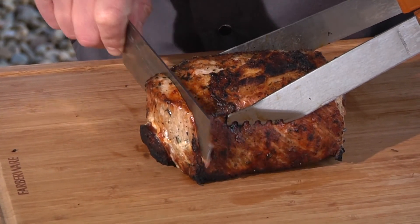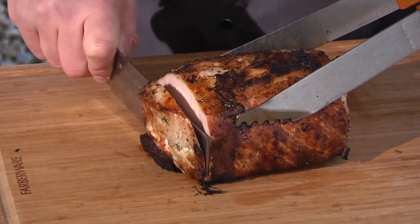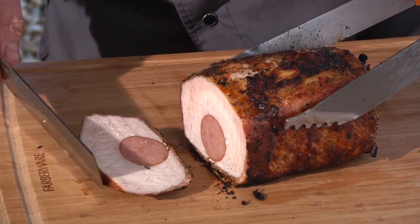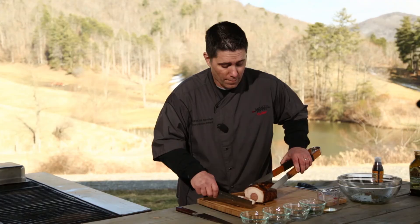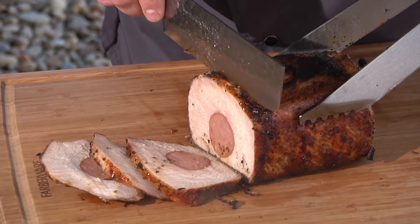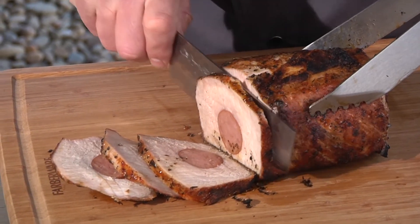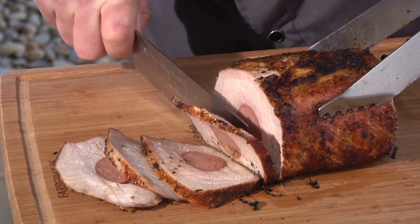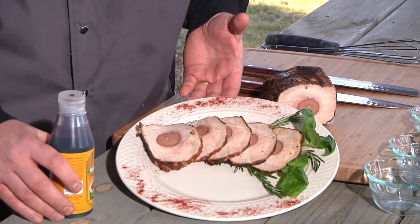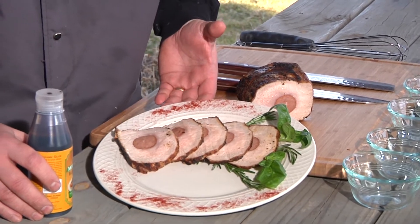Nice and slow. Look at that — beautiful. Let's get this plated up. Look how beautiful that pork loin came out. The plate presentation is just stunning.